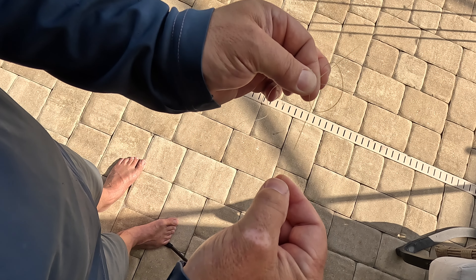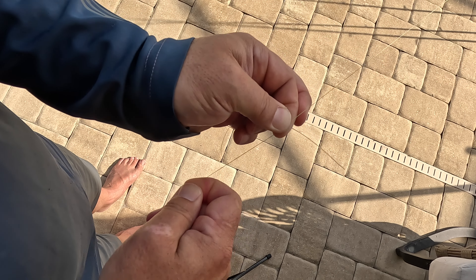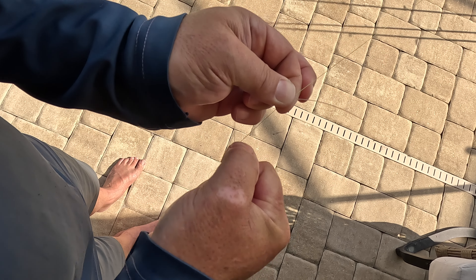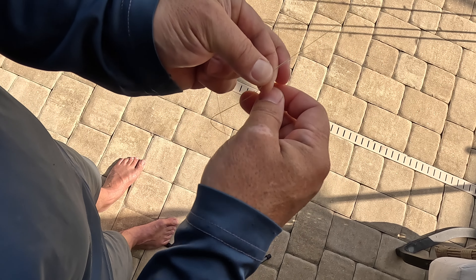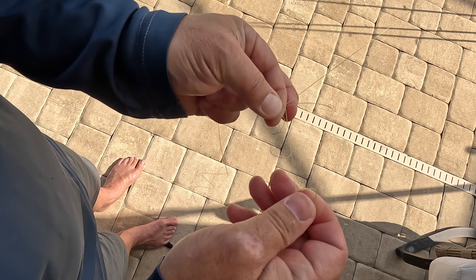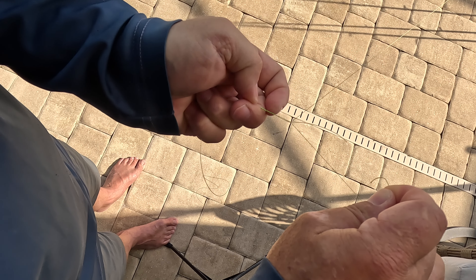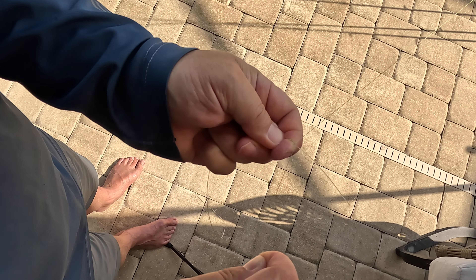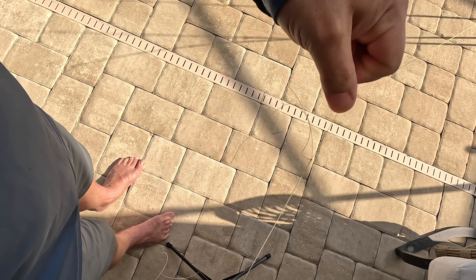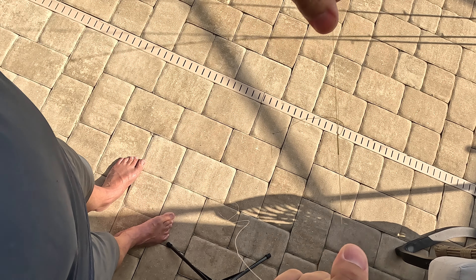Now I take the tag end of the braid line and do a half hitch around both the braid and the monofilament. Here's where it can get a little tricky — I pull that down and I should feel that half hitch slide between my fingers and seat down at the wrap knot. Now I'm locked. I do one more half hitch going the other way to make sure the profile is as small as possible, going around both lines again.